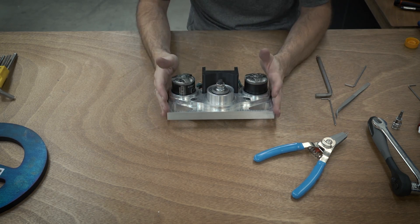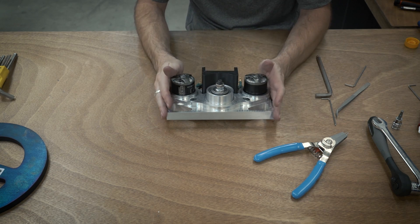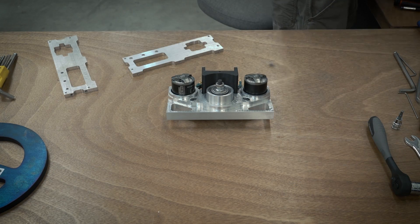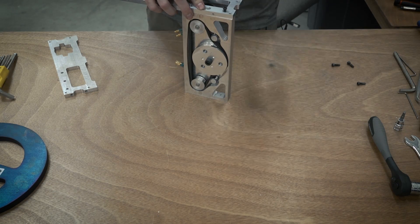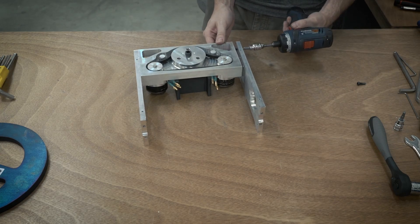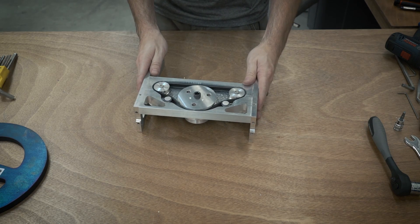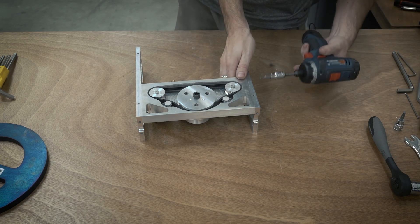So that is the assembly of the weapon block. Now all that's left to do is to plug it in and test it out. I'll add two of the frame pieces just to keep it steady during the test.